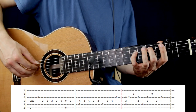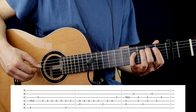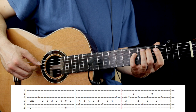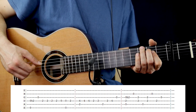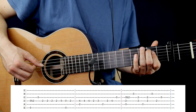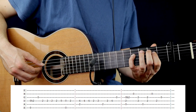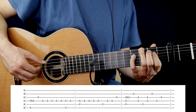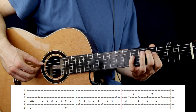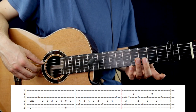In the 2nd bar, you have to pluck together the 2nd fret on the A string and the 4th fret on the D string, 2 more times. Then the 2nd fret on the D string. After, the 2nd fret on the A string again, 2nd on the D again, and 4th on the D and G open. Let's play together the first 2 bars.